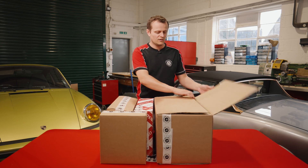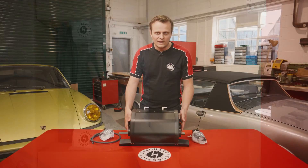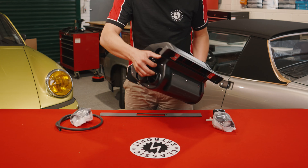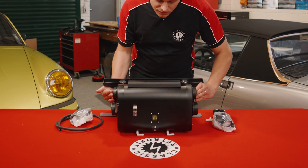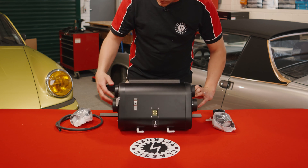So let's start with the bigger box. In here you'll find your blower evaporator unit, and here it is. This is our Gen2 unit, which is now standard in all kits. This has the expansion valve built into the side. It has the plug for your original wiring on the front here, and you've got your drain plugs down the bottom.